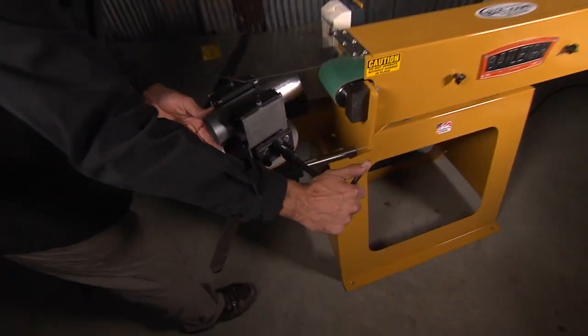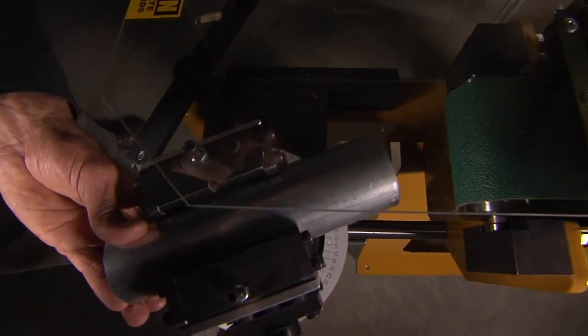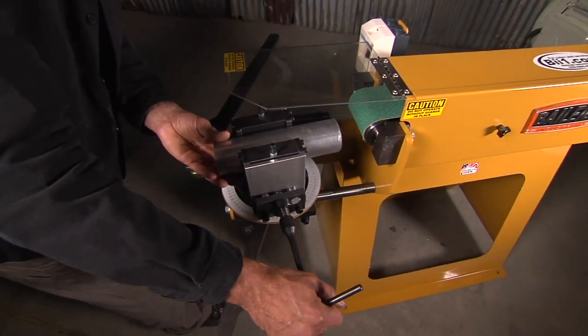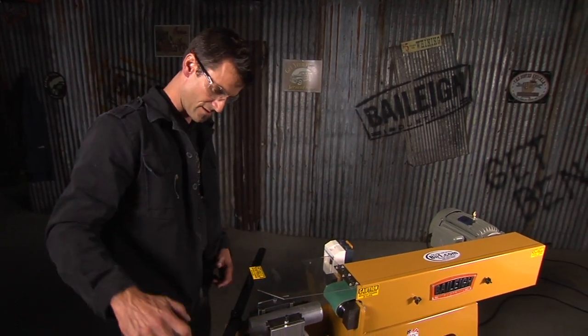Now you've got your angle change. One of the cool things is there's a slot right down here — it allows you not only to change your angle, but also to move it back and forth on the belt. So if you're grinding a small tube on one side, you can move it over and get full use of your belt.